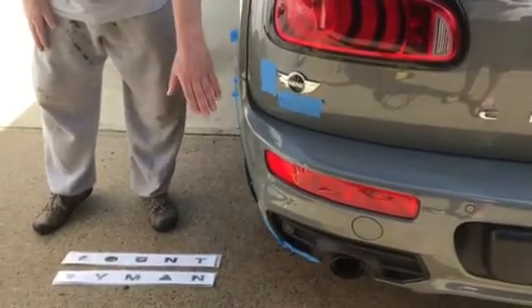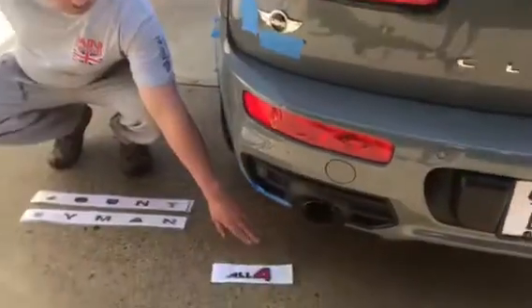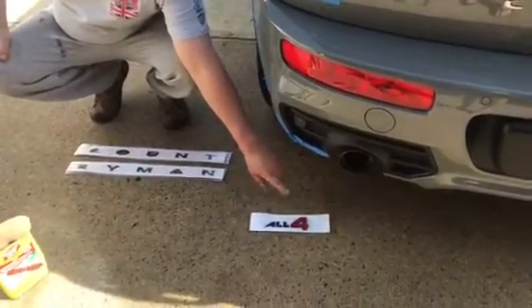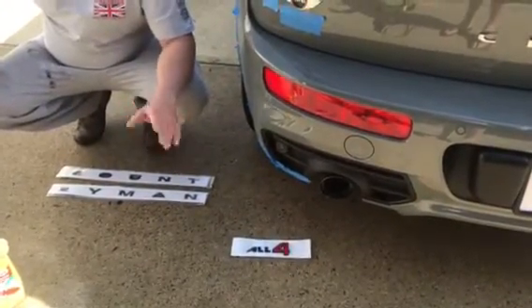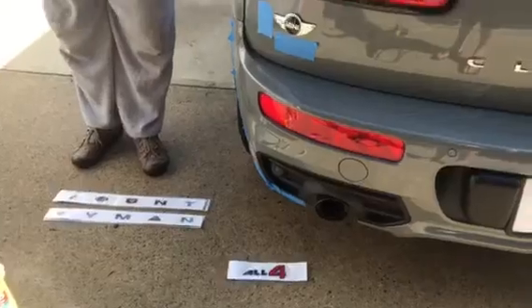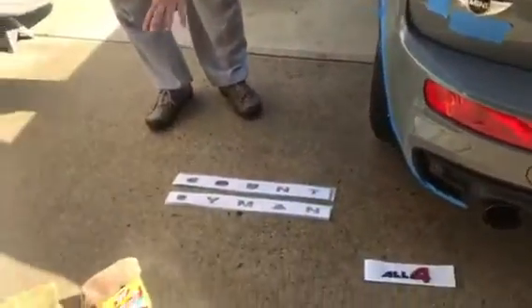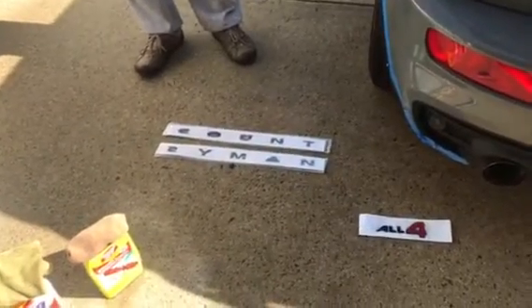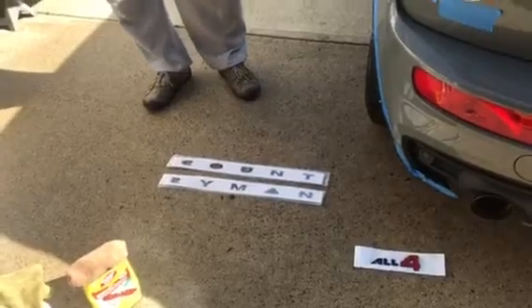Mostly the emblems are chrome. In this case, all four would be chrome with a gray insert where the red is, so we're going to switch that out. We've already done the sides, but we'll show you in a moment. Also, you can replace the letters like where it says Clubman — this is just to show you they come this way. This one says Countryman. They're all spaced correctly on a template, so they're easy to do as a DIY thing.